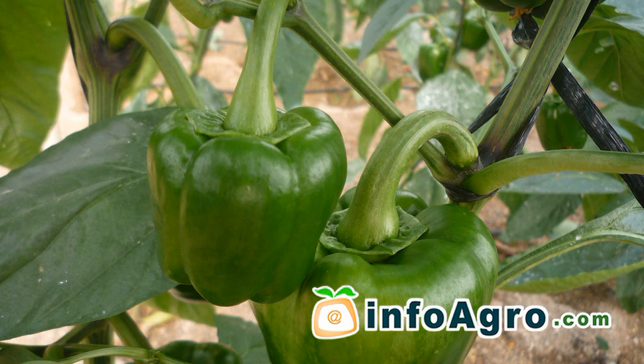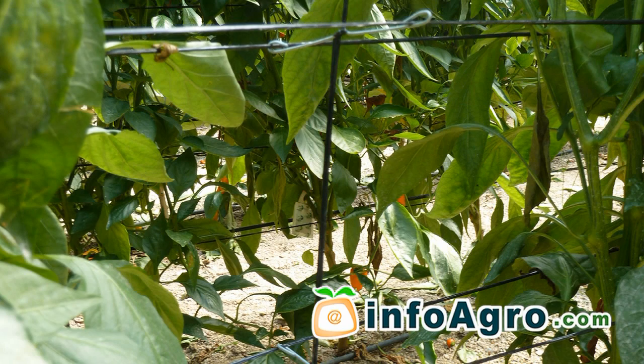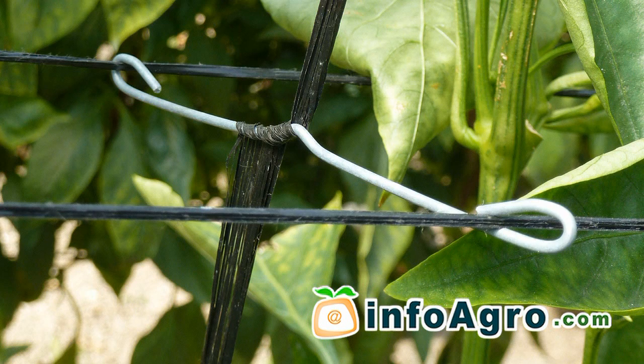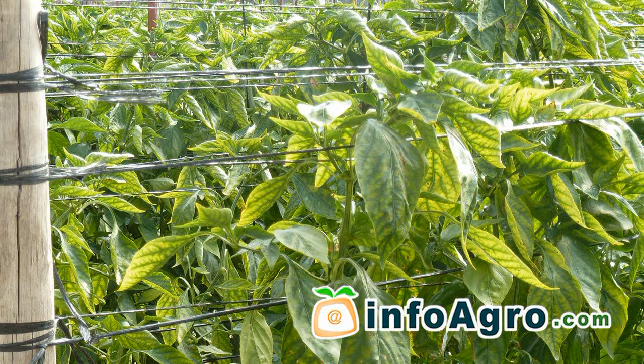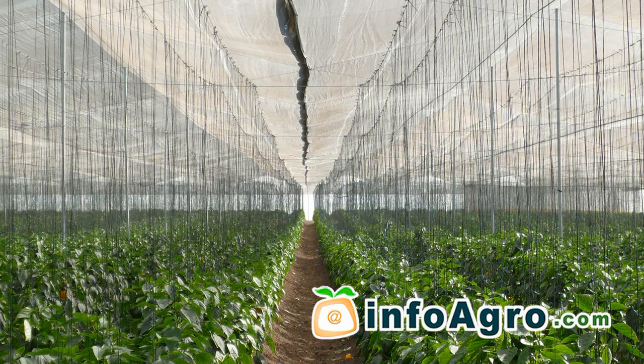Staking is also carried out in order to prevent the plants from falling over or the stems from snapping due to the weight of the fruit. There are two methods of staking. One consists of polypropylene lines or cords which are joined together to form a net which then supports the plants, and the Dutch system, where each of the stalks are left after pruning in order to shape the plants.